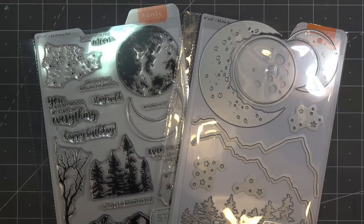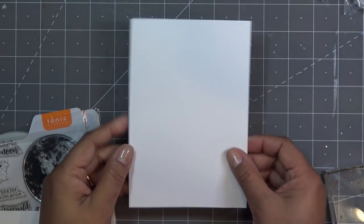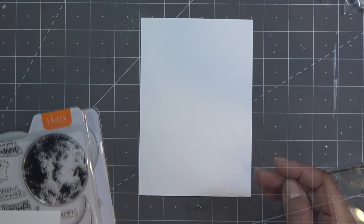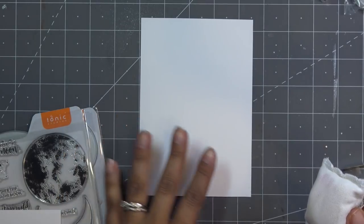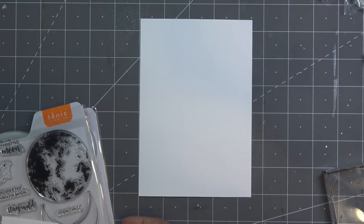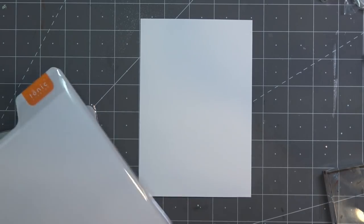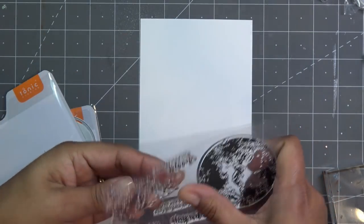Let me grab some papers and get started. For the card I have a piece of smooth cardstock cut at four and a half by six and a half - I'm going to make the card a five by seven for good workspace. First I'm going to remove any static because I'm going to do quite a bit of embossing. I'm going to use the stars stamp and this background area stamp to add some texture to the background.